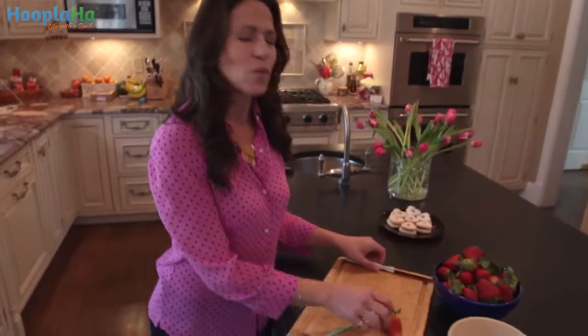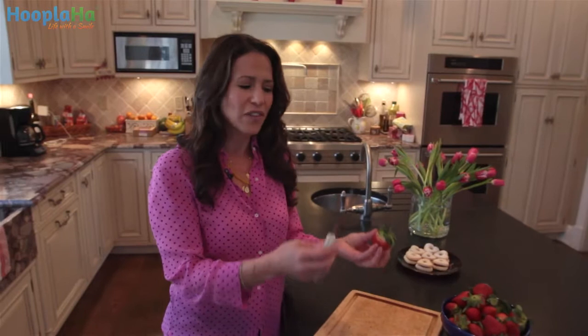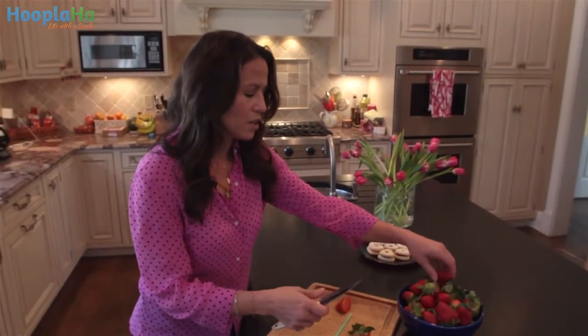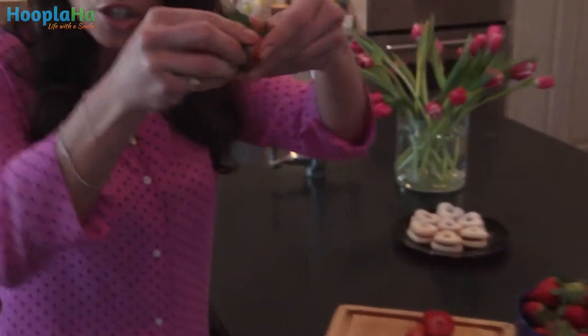We're going to start off with strawberries. Chances are you've had a bowl of strawberries, you want to give it to your kids, you want to have some yourself, and you've taken a paring knife and done this. You waste all that delicious strawberry.